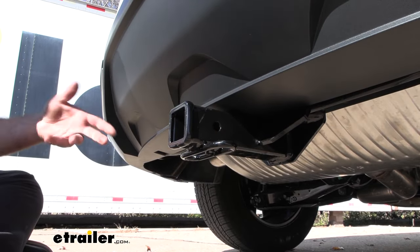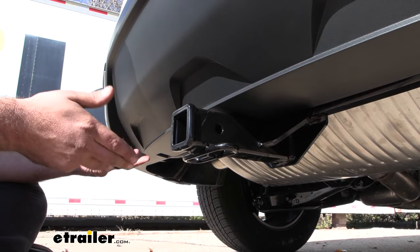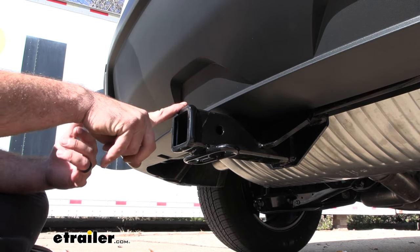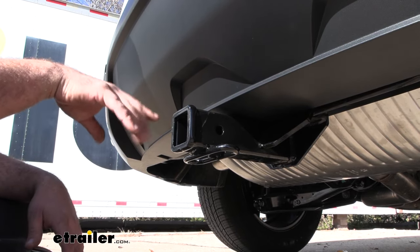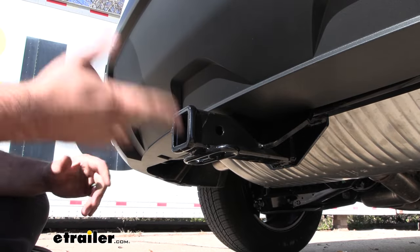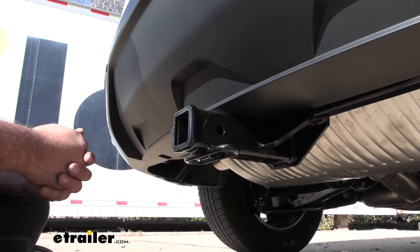Speaking of towing, you are going to want to adhere to the weight capacities of this hitch as well as the vehicle. Check your vehicle's owner's manual to see what it's capable of towing and then compare that with the gross trailer weight rating of this hitch, which is 5,000 pounds. That's a pretty solid gross trailer weight rating — that's going to be the weight of the trailer plus those accessories, so this will tow a decent amount of weight.